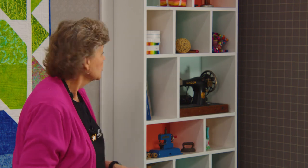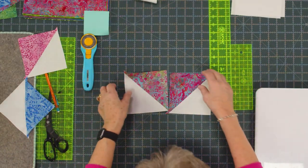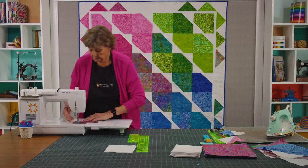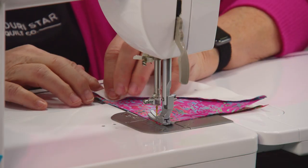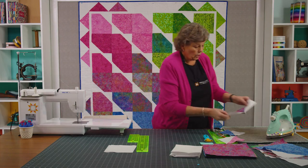Once you get your quilt top all together we're ready to start on the border. The border uses the leftover half square triangles, and I kept my colors with the colorways. You're going to look through your colors and find your two pinks — there will only really be one, maybe two of each color. Then you're going to sew these together like a flying geese, just like this, color together. We're just going to sew a quarter of an inch, and remember these have been squared to five. Then you are going to press them open.